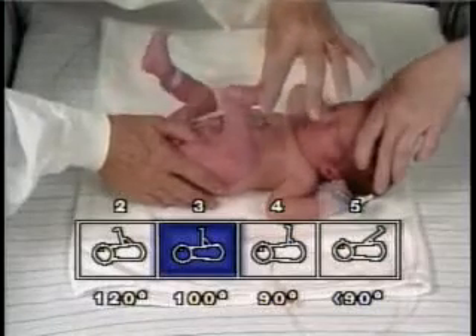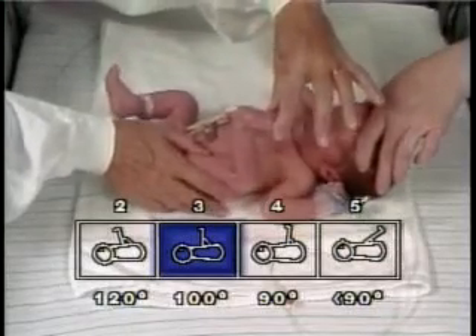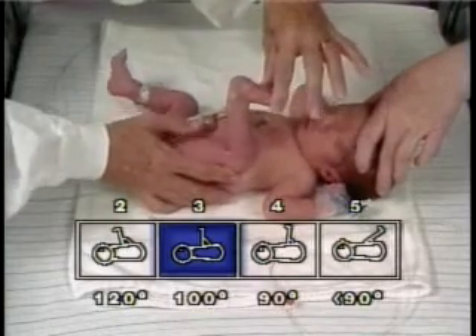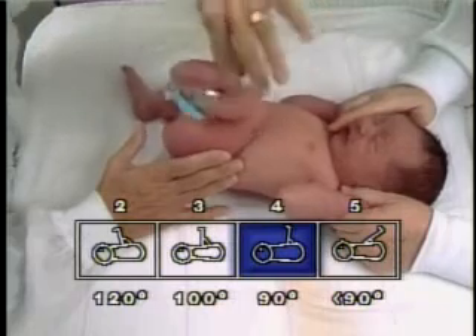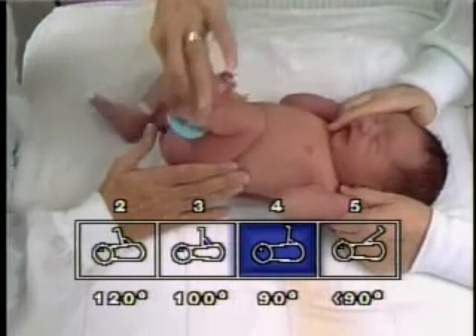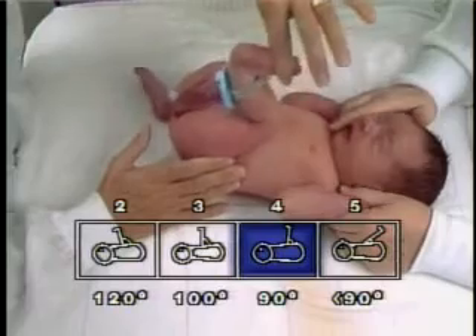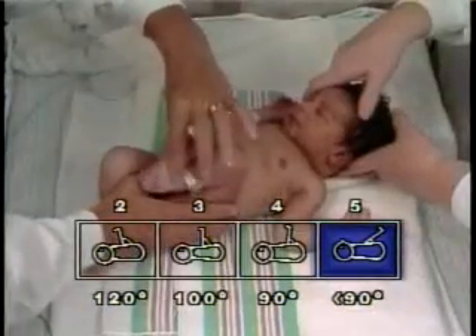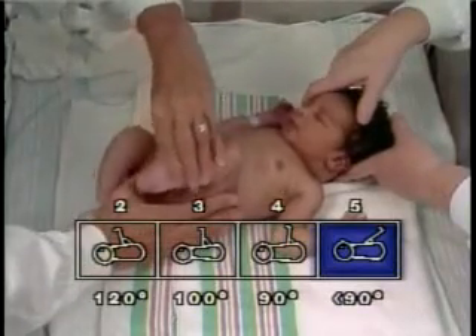To perform the popliteal angle test, the examiner gently grasps the foot at the sides with one hand while supporting the side of the thigh with the other. Care is taken not to exert pressure on the hamstrings, as this may interfere with their function. The leg is extended until a definite resistance to extension is appreciated; in some infants, hamstring contraction may be visualized.